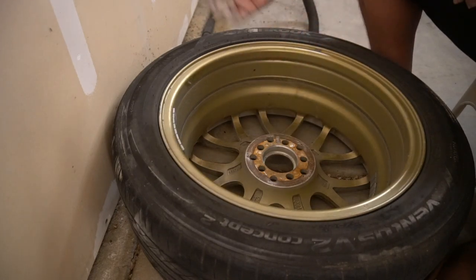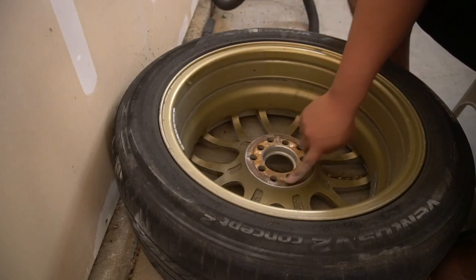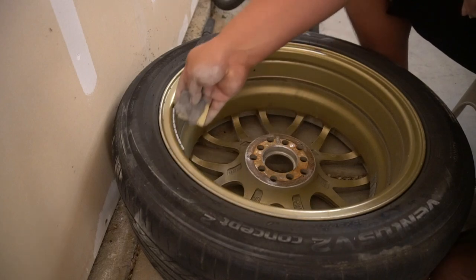Alright guys, as you can see I flipped the wheel. So pretty much what we did to the front side, we're going to do to the back. Try to get it all smooth — as you can see there's a little bit of rust and oxidation going on, so we can go ahead and just sand this whole back side down.